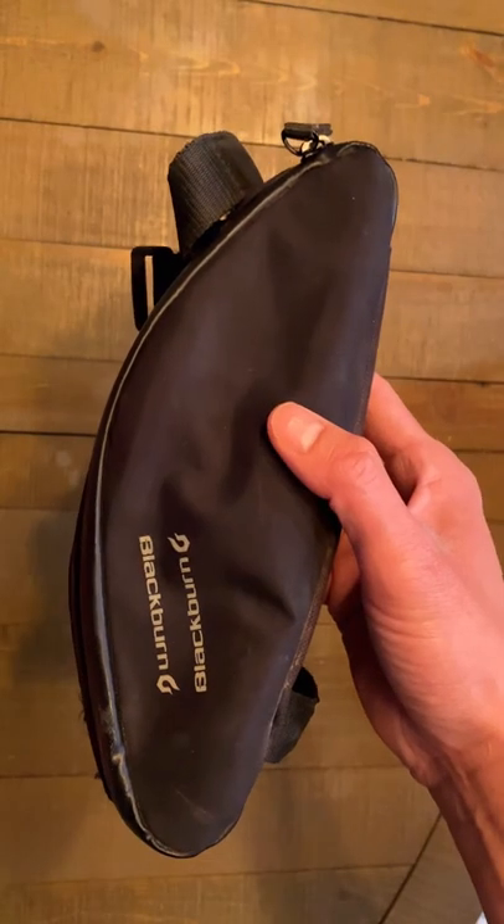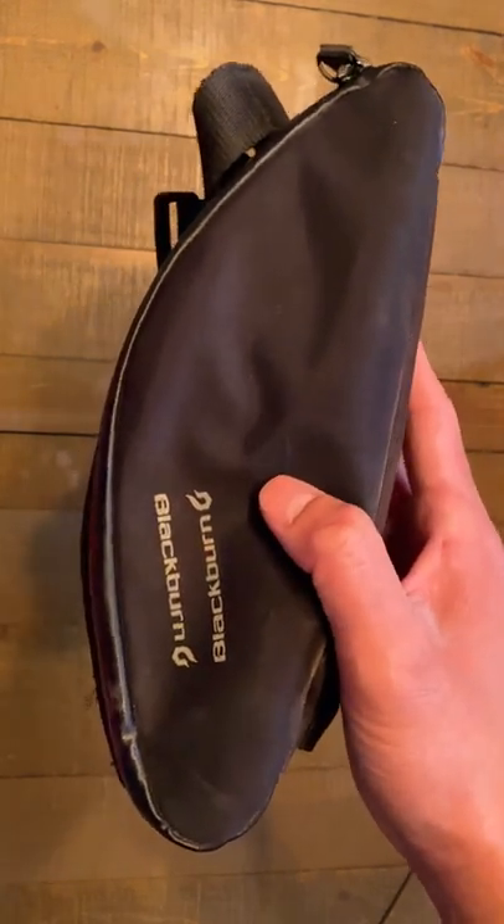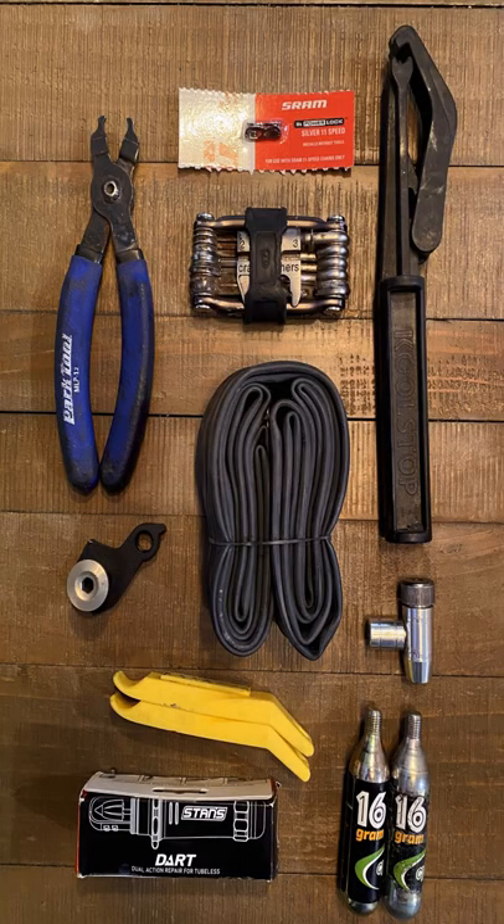This is the frame bag. It fit everything I needed for everyday carry on my bike. However, on my Pivot Switchblade, this does not fit. So I decided to try out this other bag.